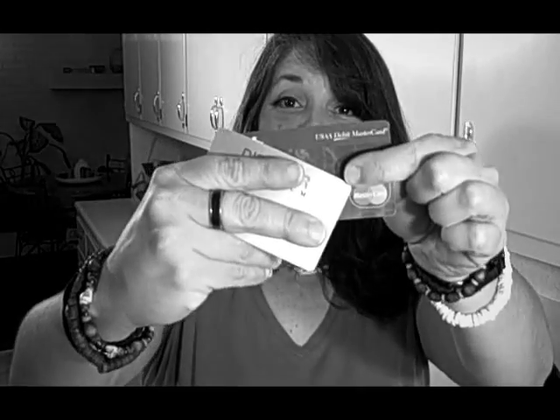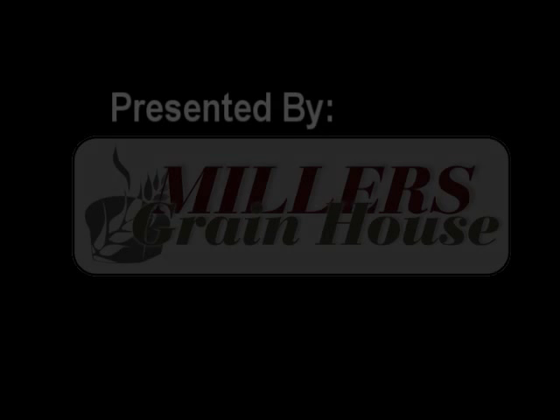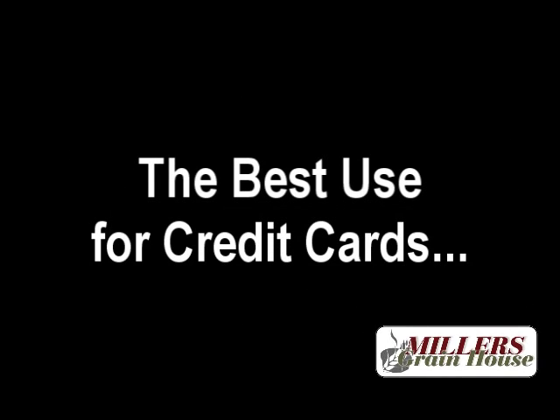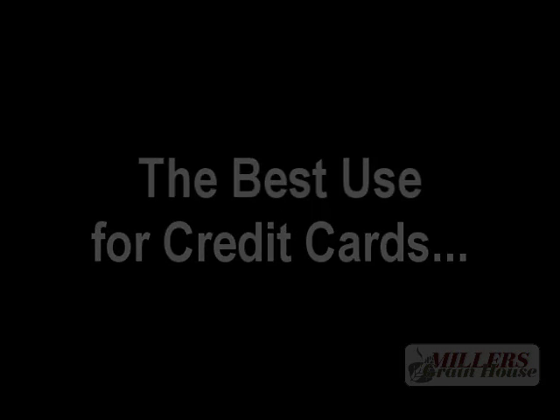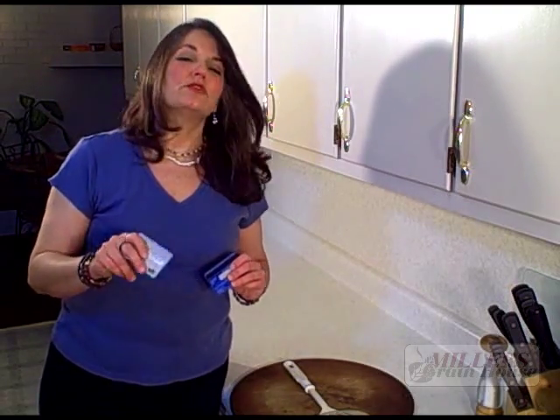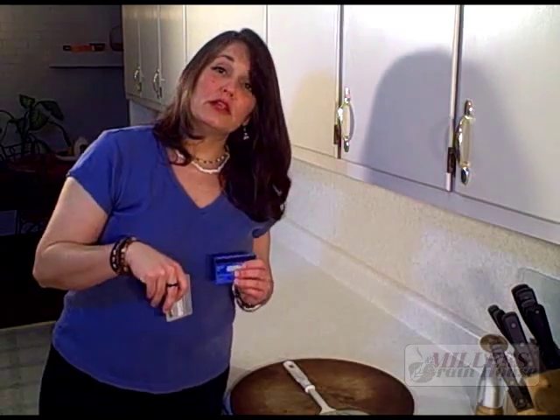Hi, are you trying to get rid of these? I know I am. I have a great idea that you can reuse these and not have to get rid of them. Let me show you. I have a great idea to use old credit cards — ones that you don't use anymore because they're outdated, or ones you just want to get rid of. Rather than carry them around in your purse or wallet, you can keep them in your kitchen.